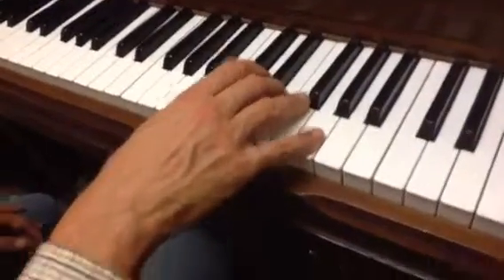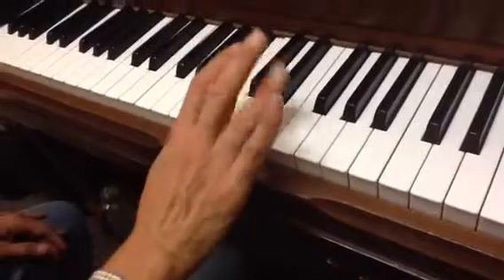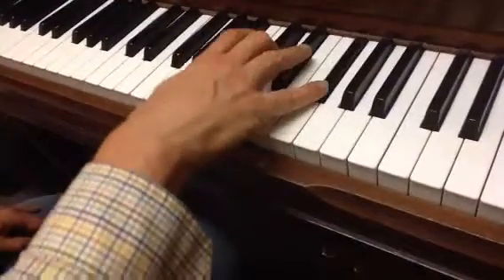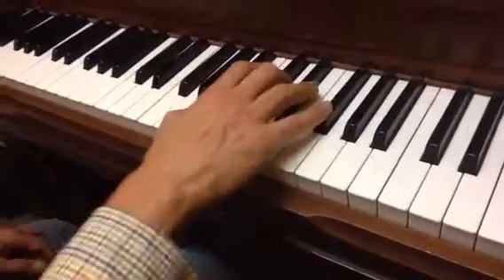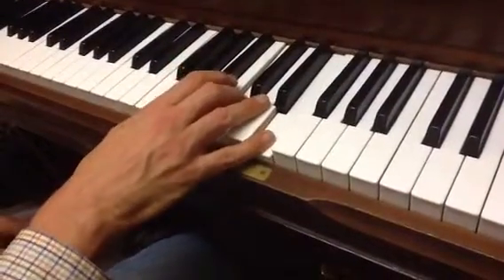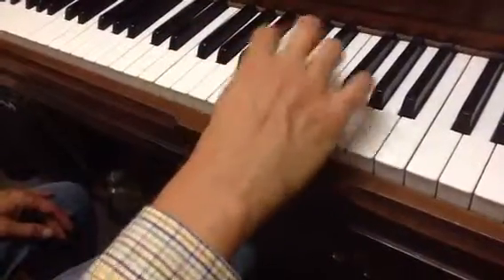I'll do it again from the beginning. 1, and then 4 on E. Set you up for that. And then move 1-3-5 down here, like this. And then 2, and then 1 goes underneath.